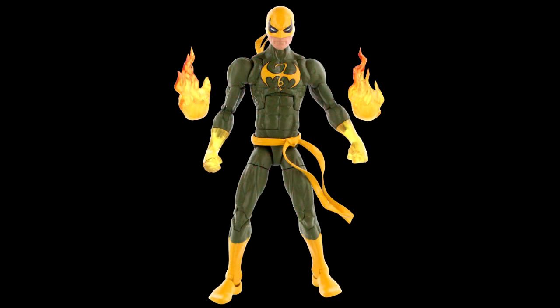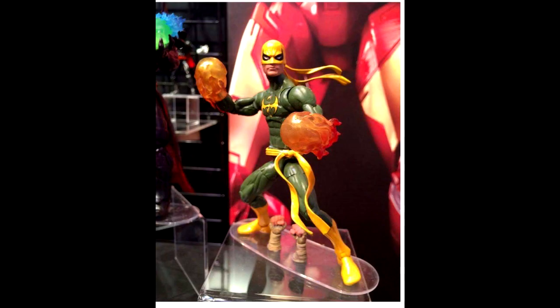What I'm really excited for is Iron Fist — very, very cool. He's going to have alternate hands with glowing fists, and come with new glowing effects for his fists as well. From the floor pictures, you'll be able to swap out those forearms for arms wrapped in bandages. Really looking forward to this Iron Fist. As I anticipated, he is going to be on the Spider-Man body mold — probably the smartest decision since he's not as buffed out as Bucky Cap. I'm very much looking forward to getting a classic Iron Fist.